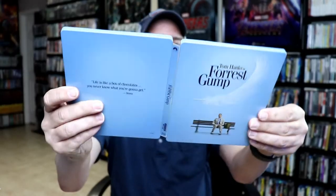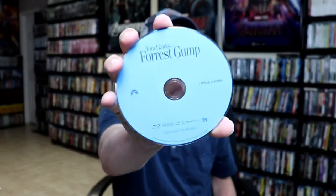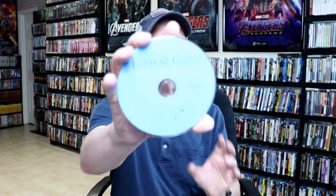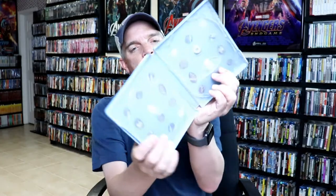Very nice and simple. Opening it up, we've got the front and the back together. Of course you can see the spine. And then on the inside we do have our 4K disc in black. And we have two Blu-ray discs — a special features disc, and also the feature film with some more special features, which is pretty nice.